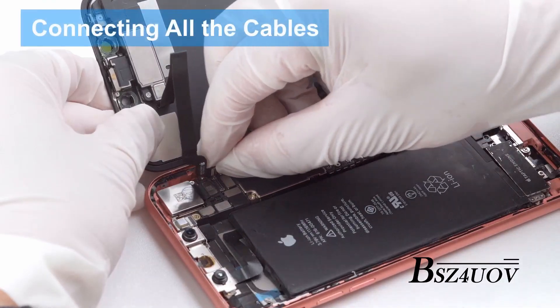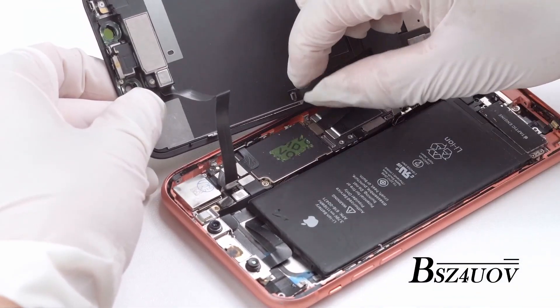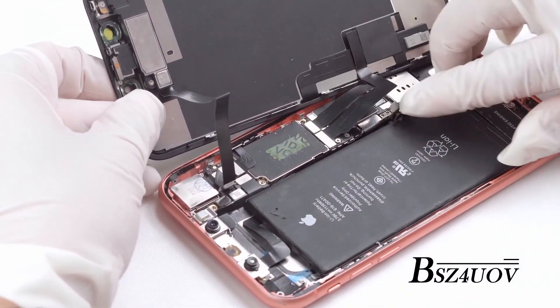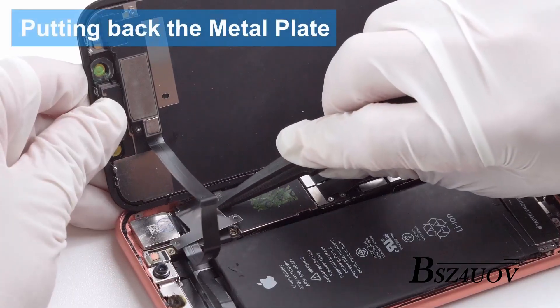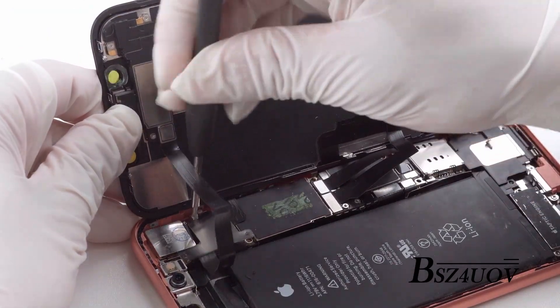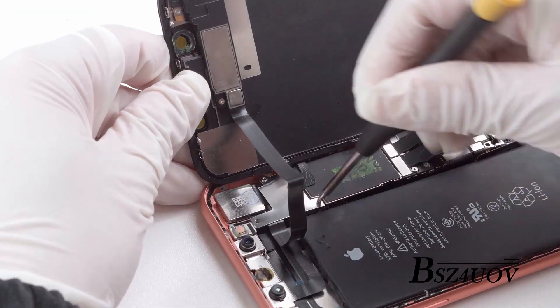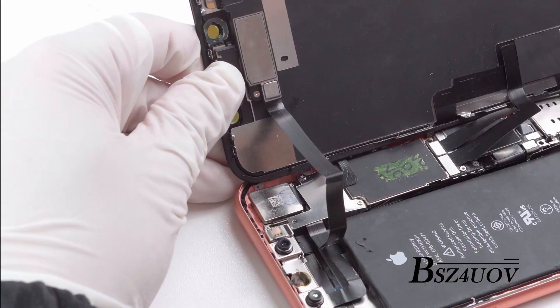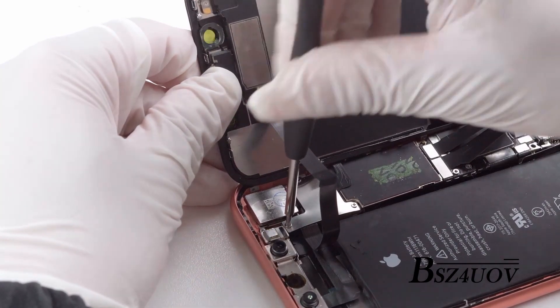Hold the replacement screen up at a 90 degree angle to the frame, then gently connect the ribbon cables to the logic board. Use your finger to gently push the connectors into place. You will hear a clear click when you snap it into each connector. The battery should be the last thing to connect. Put back the metal plate over the connectors and install all screws back with the screwdriver.